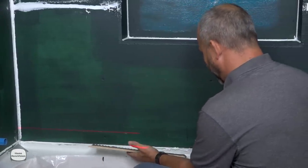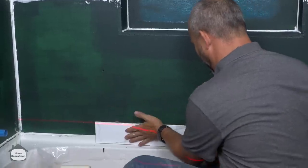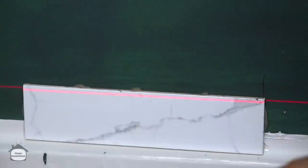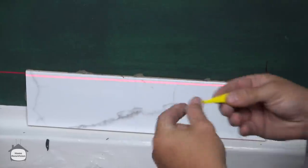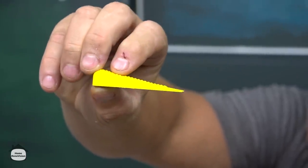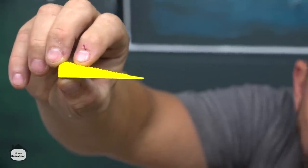Otherwise you're going to have to use clips. These clips are big wedges designed to close up all the tile lippage when you're installing wall tile.